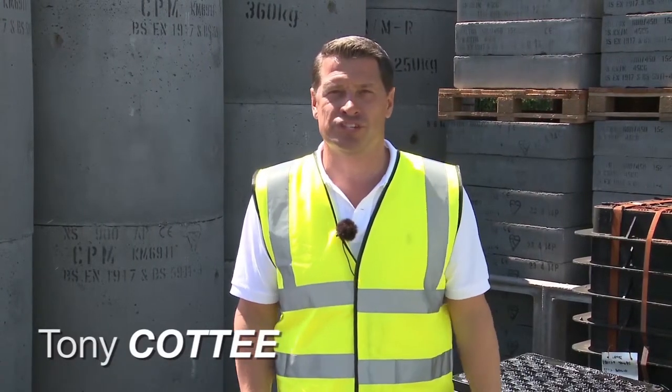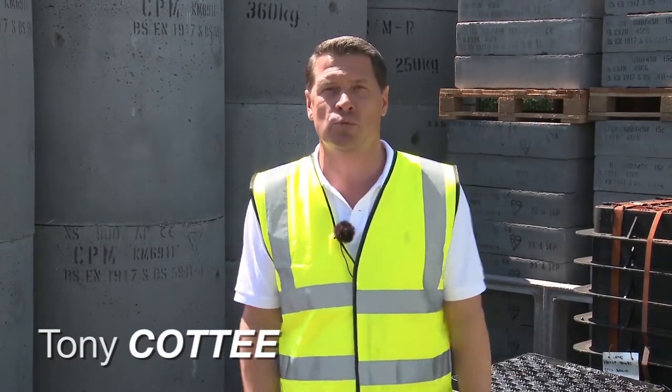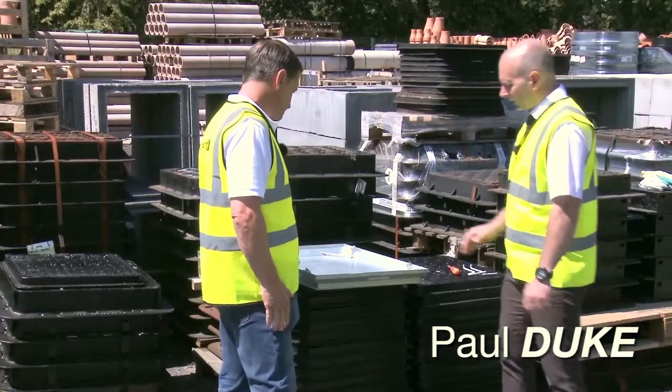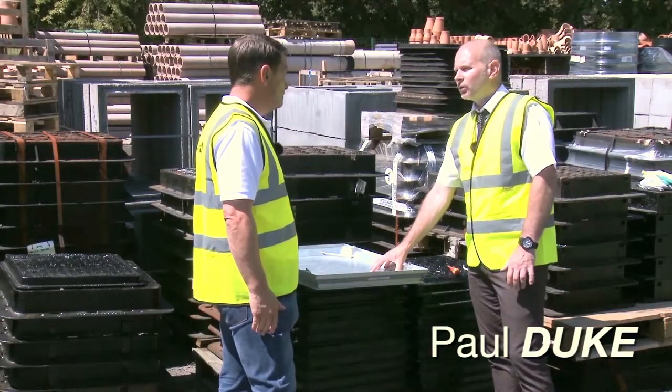Hello and welcome to another Rudridge tutorial video. Today I'm joined by Paul Duke, General Manager at Rudridge. Paul, what are we looking at today? Today Tony, we're going to be looking at recessed infill tray covers.